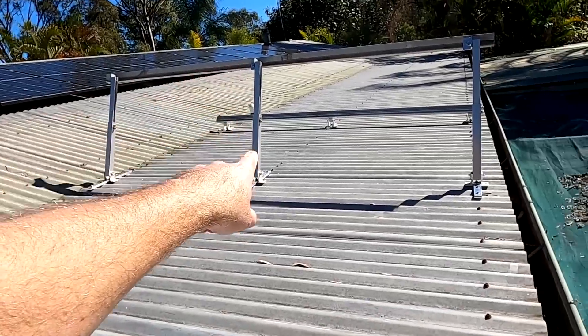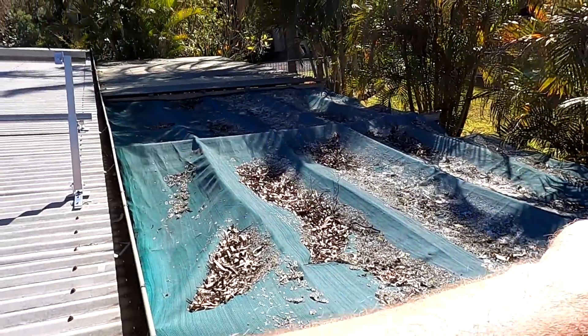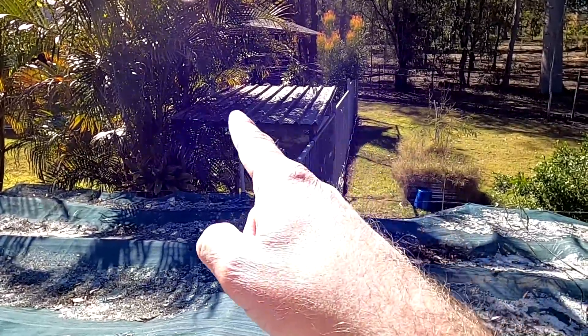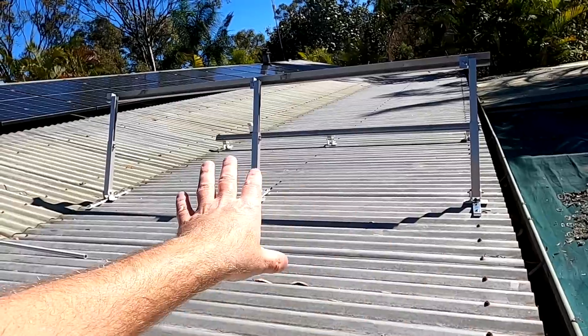There was a bit of a thought process here: either mount the inverter on one of the tilt frames under the panels with short solar cable connections and a 230V cable back to the switchboard, or mount it under this pool pump roof and connect the panels with longer DC cables. I decided to keep the inverter under the pool pump roof since it's far more protected — out of the weather, in the shade — whereas up here it can get really hot in summer. From a pure energy perspective it would be better to mount the inverter on the roof and only run a 240V cable back, because current is higher on DC cables giving more losses. But I also want to have the micro inverter there, so it's basically a 50/50 decision.